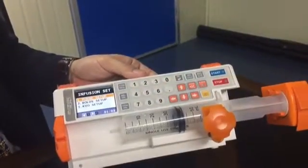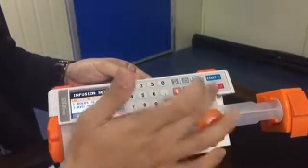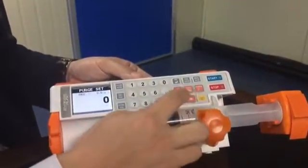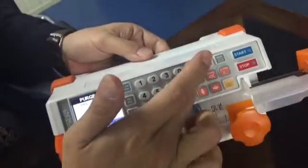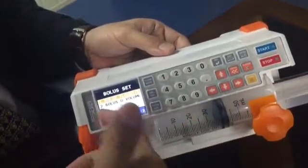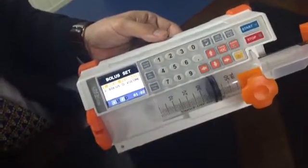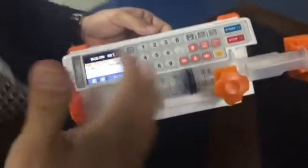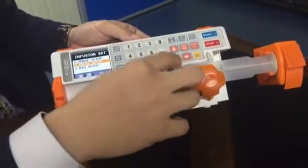The infusion setting covers bolus setup, volume setup, and KVO setup. Bolus setup means how much bolus you want per one bolus button press — for example, 50. Volume is the same: how much bolus flow rate you want when using the bolus button, and the bolus delivery volume — how much delivery volume you want. You can control all the volumes here. KVO works in a similar way.